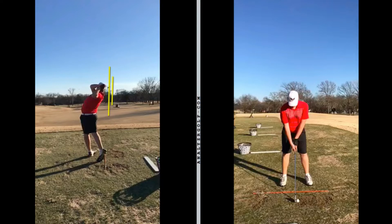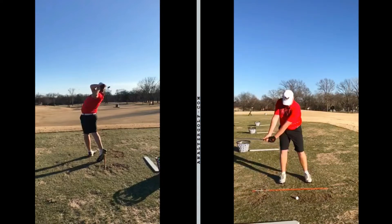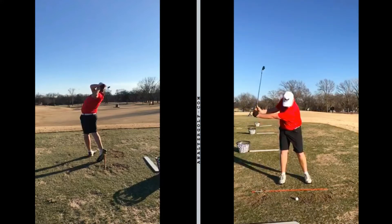Let's go ahead and switch over to the other view. Good takeaway — staying pretty stable. I like that position right there. I actually really like that position — I like the early set position. If you're talking perfect takeaway, traditionally it's going to be about 90 degrees. He's just a little bit more set than that, which is fine. I don't mind that at all. That'll help him get a little extra leverage coming down, get a little bit more lag, and hopefully produce more distance.